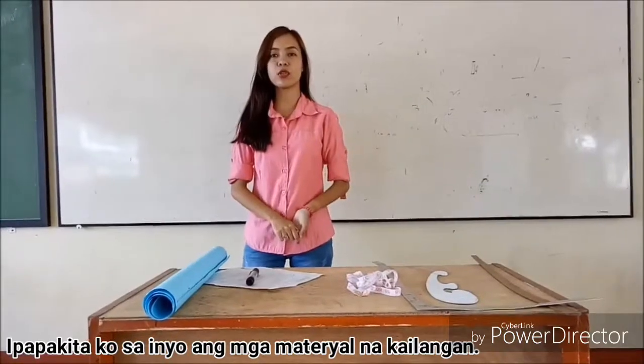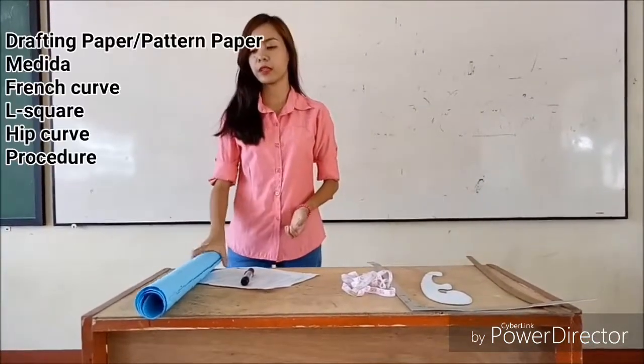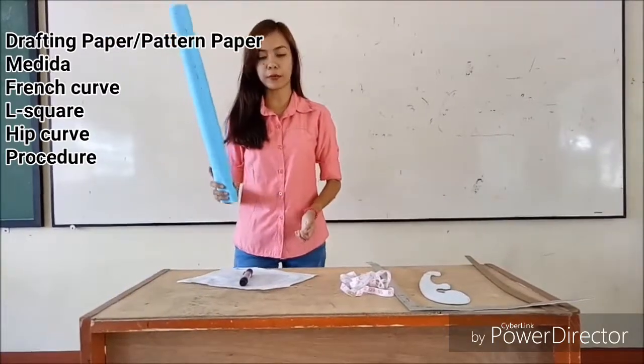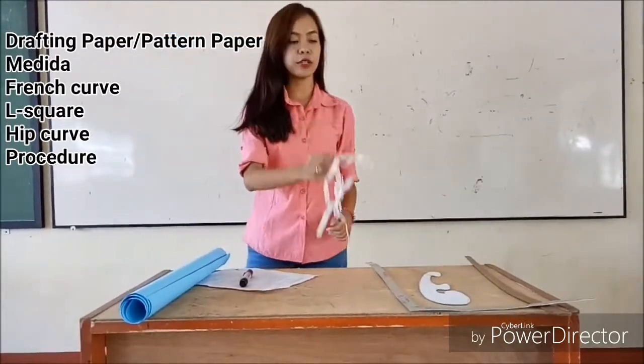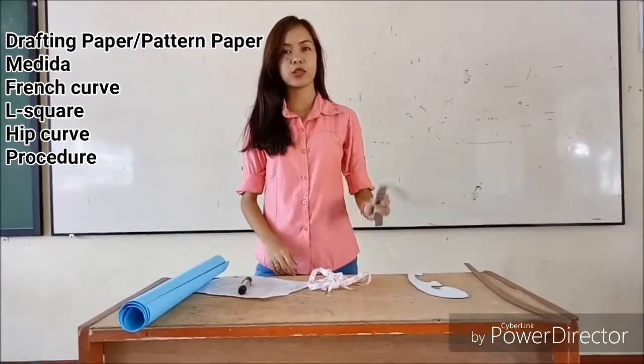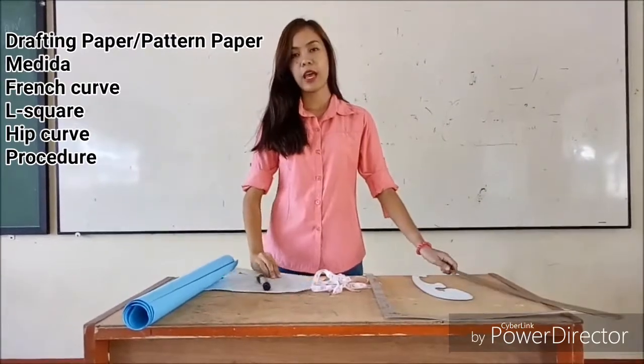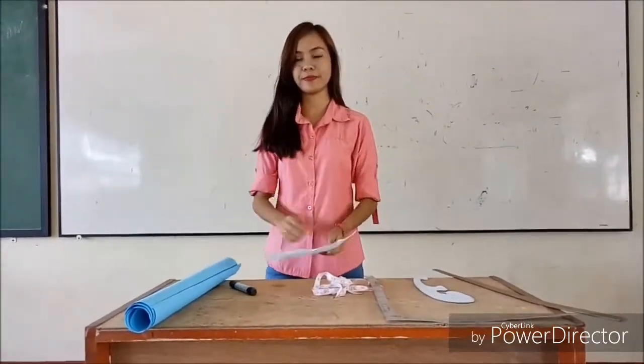First, I'm going to show you the materials used in drafting patterns: drafting paper, tape measure, trench curve, L square, and tip curve.